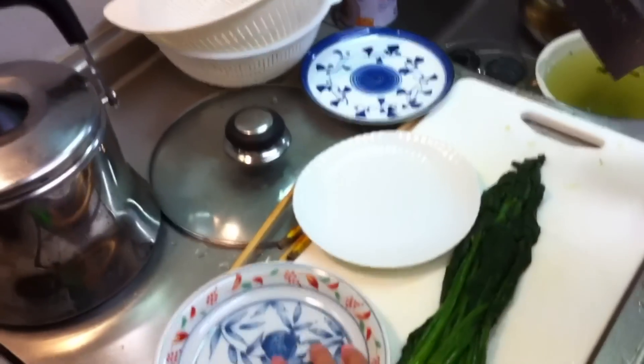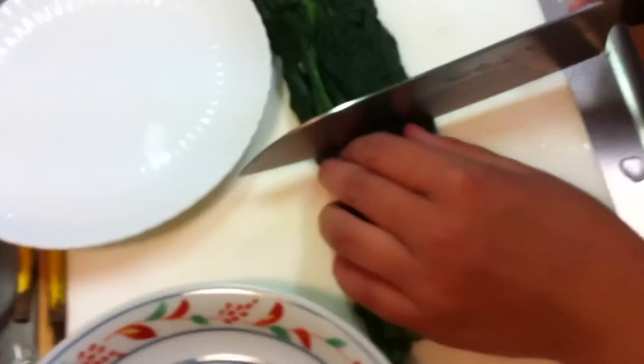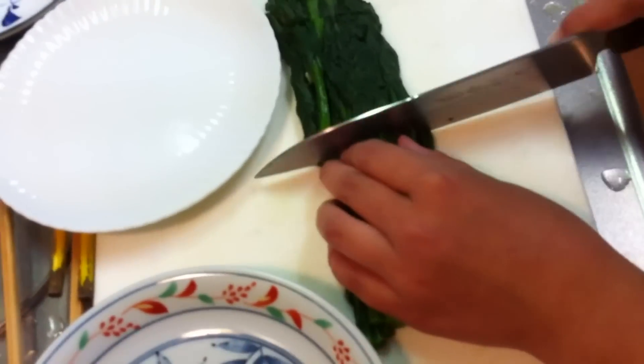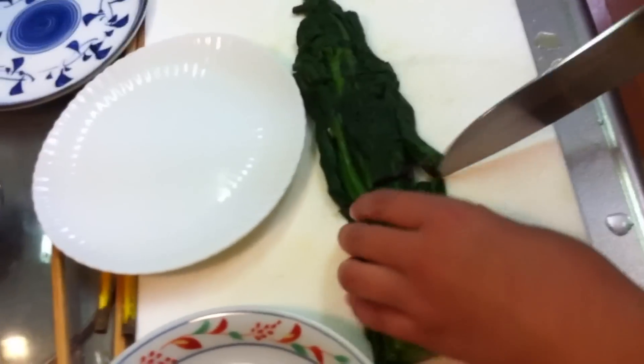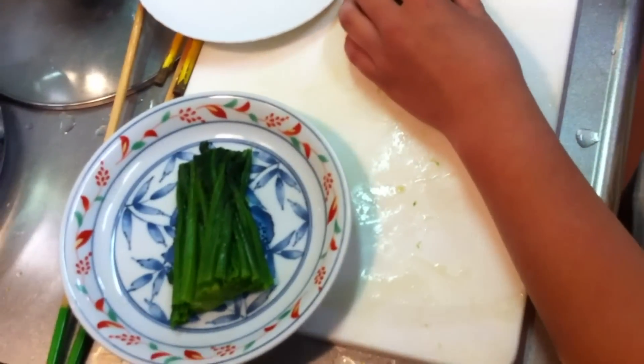Got the color-coordinated plates out and she's gonna begin cutting the Horenzo — cutting, I think that's spinach — into bite-sized chunks. Ooh, that looks good. Wow.